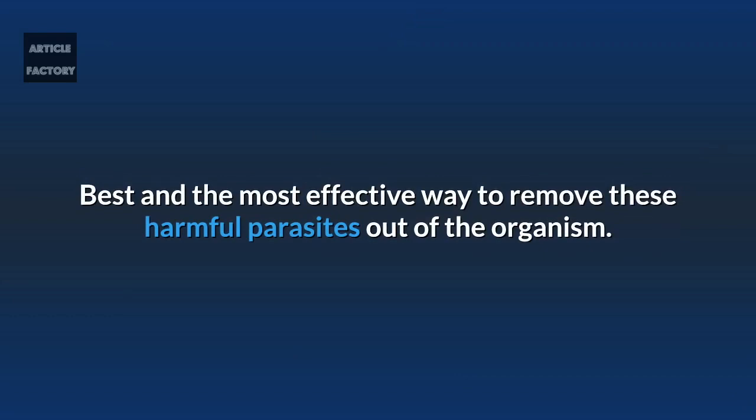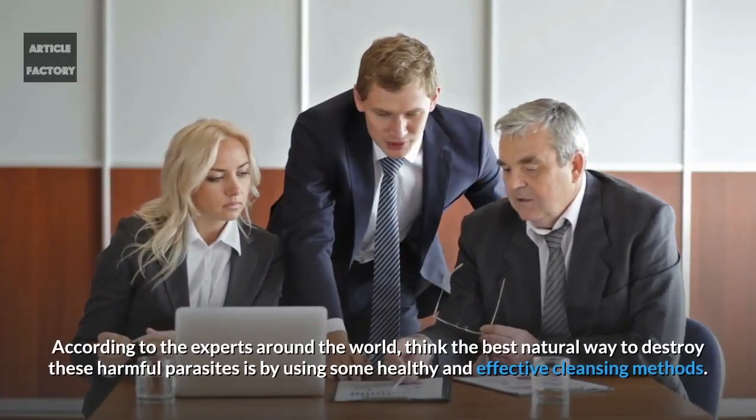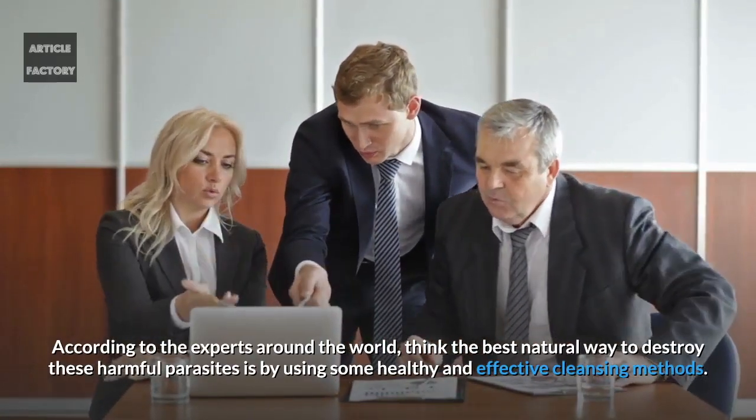The best and most effective way to remove these harmful parasites from the organism — according to experts around the world — is to use healthy and effective natural cleansing methods.